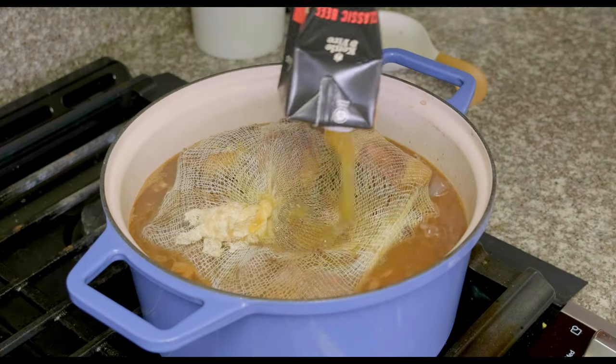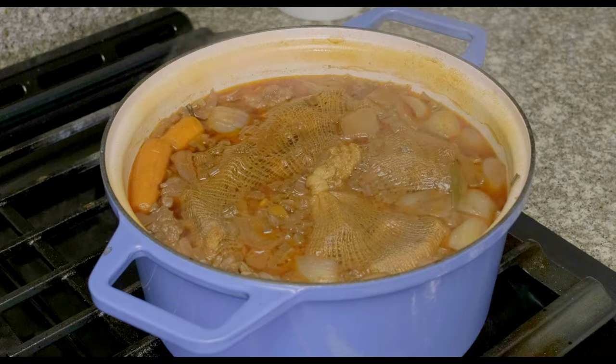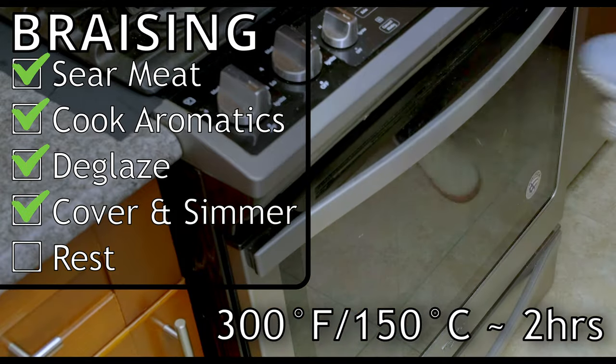Once everything is in the pot, top it off with more beef stock, get everything boiling together, and then put it in the oven to stew at 300°F / 150°C for two hours. Then remove the lid and put it back in the oven for another hour.